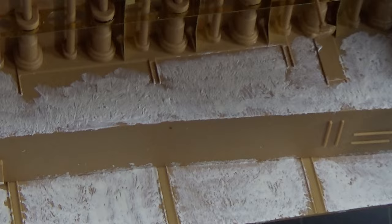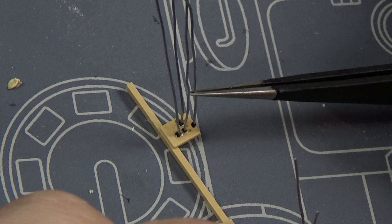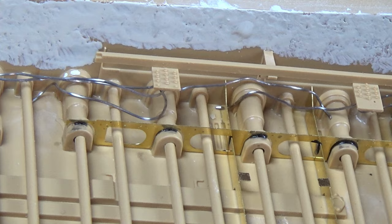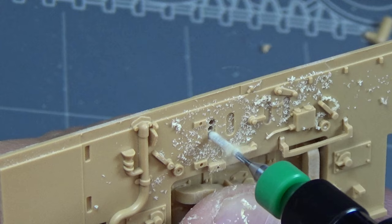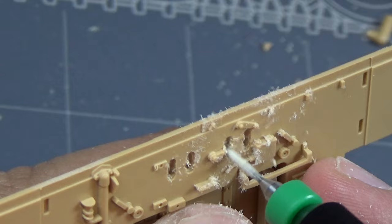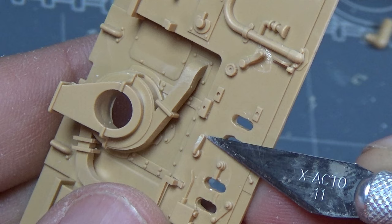That looks really nice. The next step was to add grease fittings and grease lines — using CA glue and some lead wire, you can see I didn't put in as much as there actually was, just enough to give you the illusion of lines in there. I also noticed there weren't holes cut out in the firewall to the engine — on the real Tiger these were actual holes, not indented panels — so I cut them out as well using a drill.